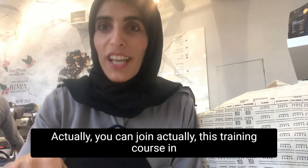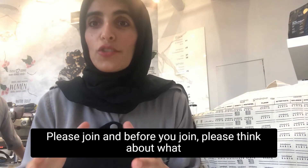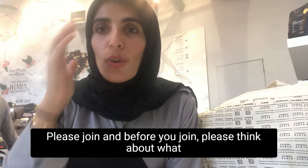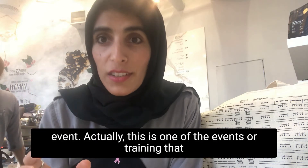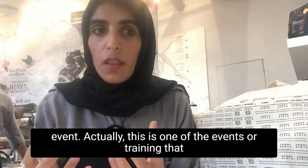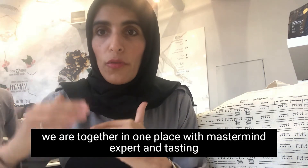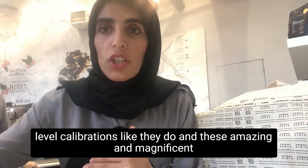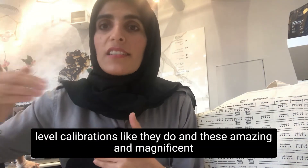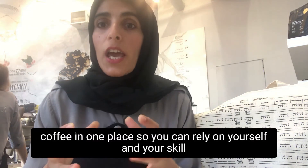Nothing missed, actually. You can join this training course in November 2021. Please join, and before you join, think about what is the objective you will get benefit of joining this magnificent event. This is one of the events or training where we are together in one place with master levels of experts, tasting the coffee and calibrating with other master level calibration, tasting amazing and magnificent coffee in one place.